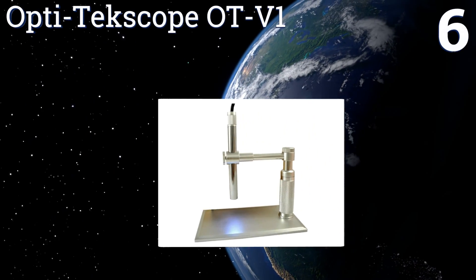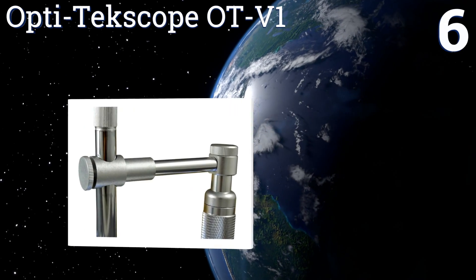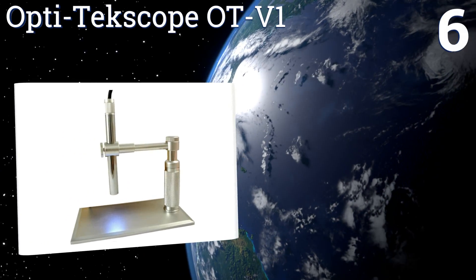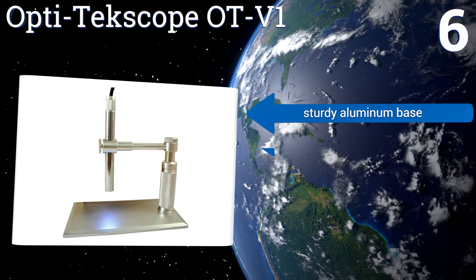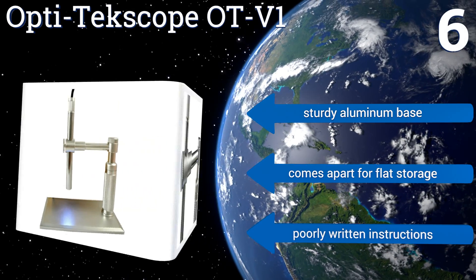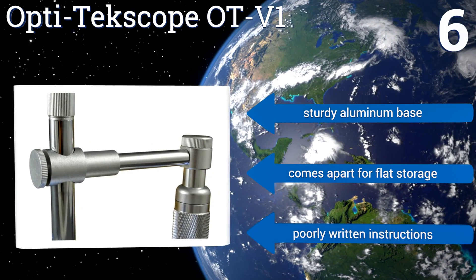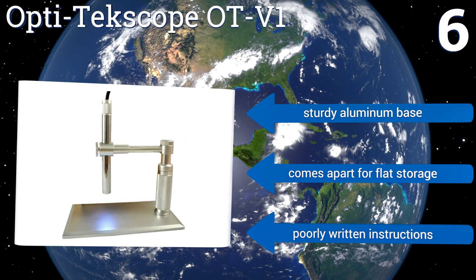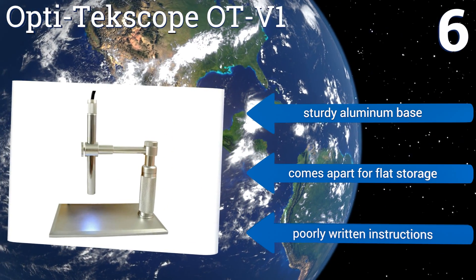Coming in at number six, the versatile Opti Techscope OTV1 can be used in three different ways. As a conventional option, it offers up to 500 times magnification, and it also functions as an endoscope for examining ears, noses, and throats. With the focal distance set to infinity, it becomes a USB webcam. It includes a sturdy aluminum base and comes apart for flat storage.